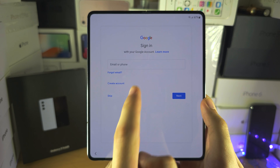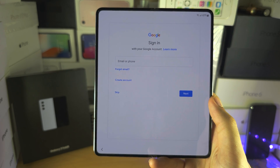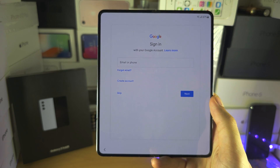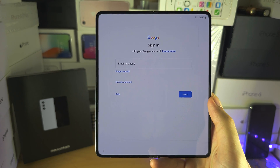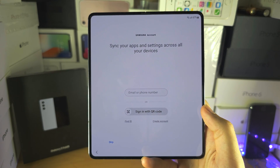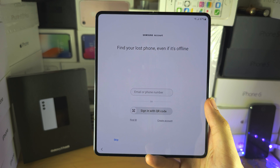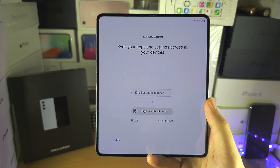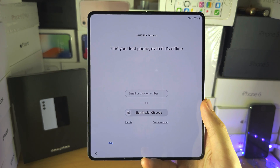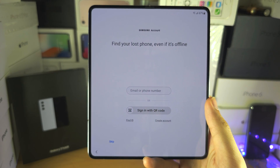Once you get to this screen, if you have the option to sign into your own account and it's not asking you to enter someone else's account, that's great. If it hasn't asked for your SIM card to be changed, and it's not giving an error saying the SIM card is locked and the network isn't supported — you're activated. If you get to the Samsung account screen and it hasn't asked for anyone else's details, congratulations, your Z Fold 5 is activated. There are no previous owner locks and no SIM locks to worry about. Just follow the on-screen instructions to get to the home screen. If you'd like to help support the channel, please check the description. Bye!